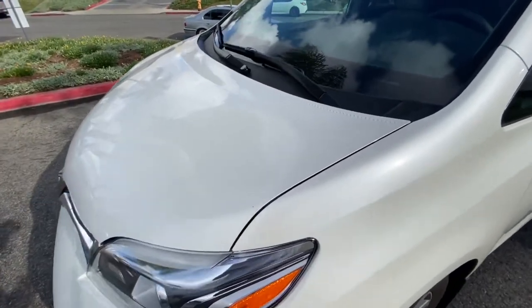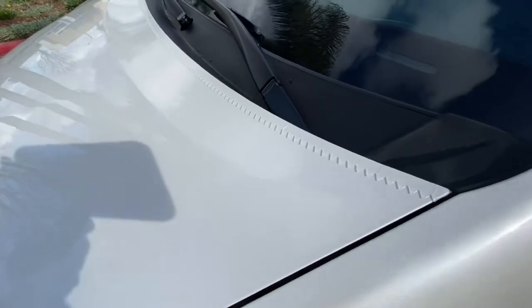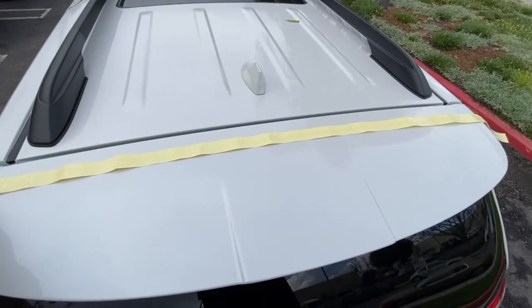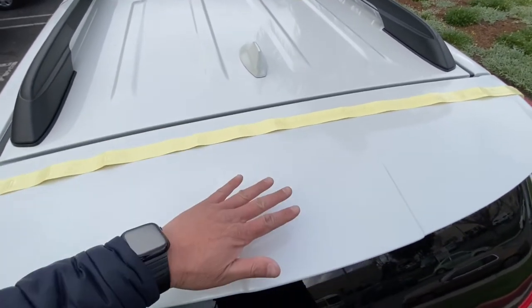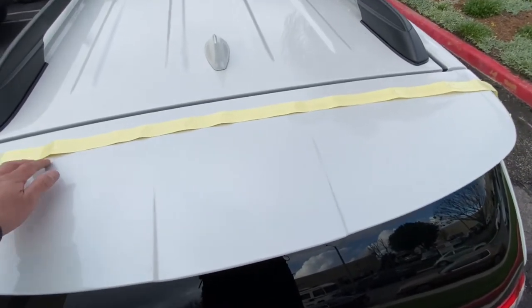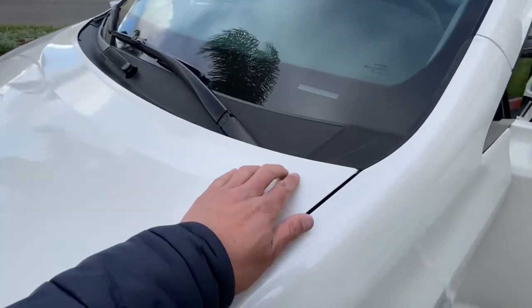You can't even really see it, and that's the best part — that's why we made it transparent. This is the last spot I'm going to put the turbulator tape: on the roof. All the air is coming this way and we want it to try to stay attached as far as possible before it starts to turbulate, detach, and separate from the vehicle.